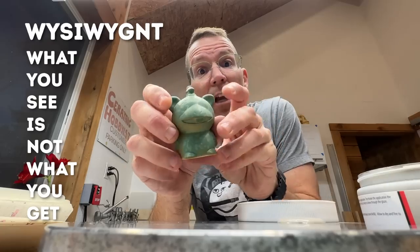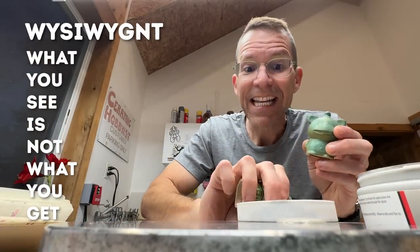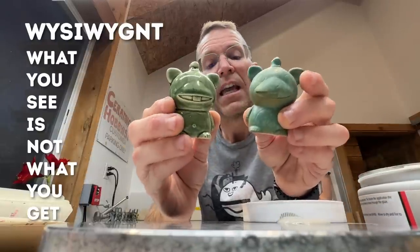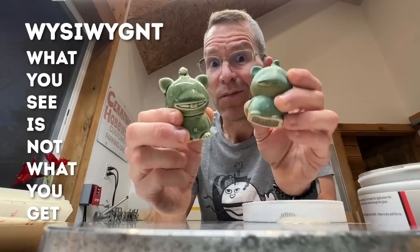Glazes can vary incredibly. I have another glaze that looks almost identical to this one in the container, but when you fire it, it turns out completely different. So you've got to really think ahead when you're glazing, because what you see is not what you get when you open up that kiln.